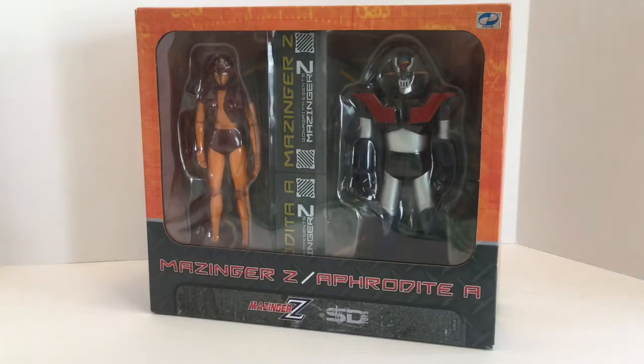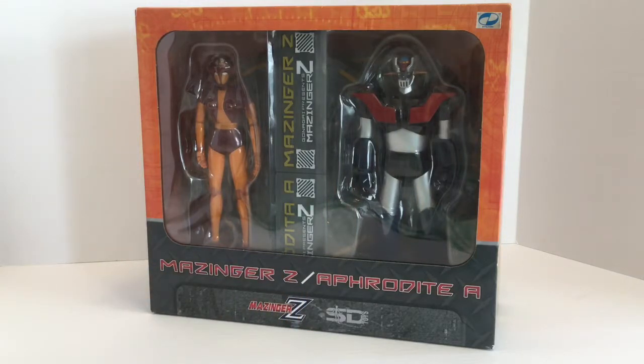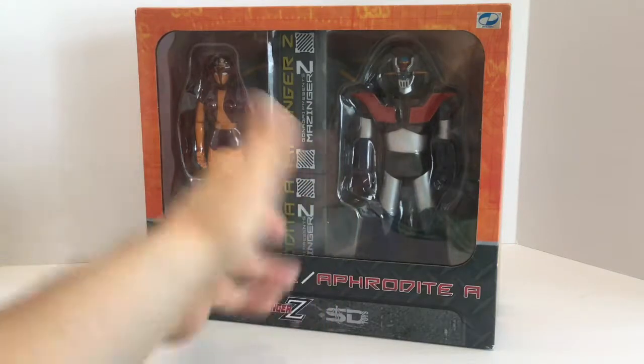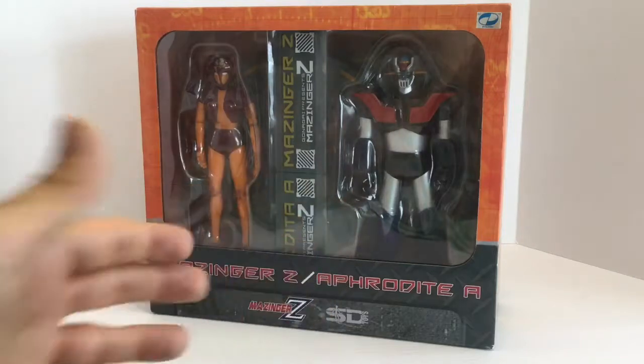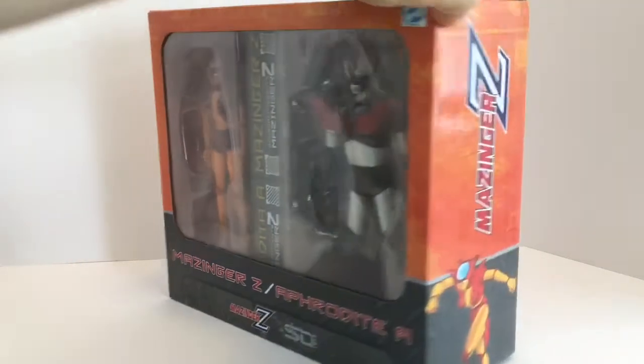This is a really cool rendition of these two giant robots from that series, but one thing I want to point out: this says Aphrodite A on the front. This is actually from a Spanish company, so you're going to see a lot of Spanish. The nameplate actually has the Spanish translation — I'm not sure why the proper name is on the box but the translated name is on the nameplate. That's going to be a minor point. Let's take a look at the packaging before we get any further.